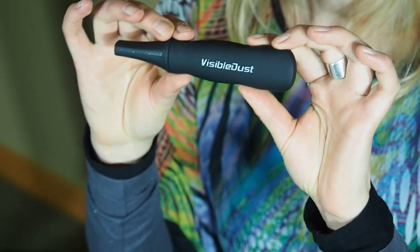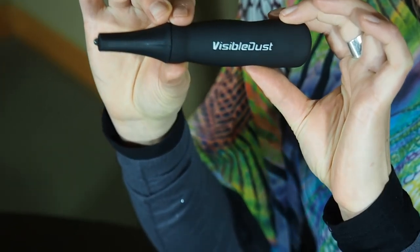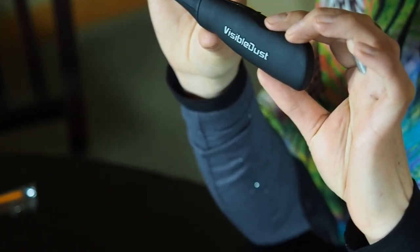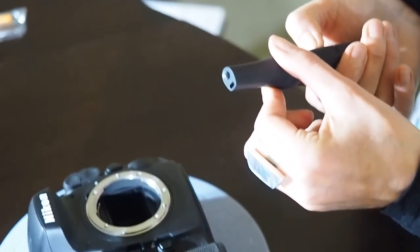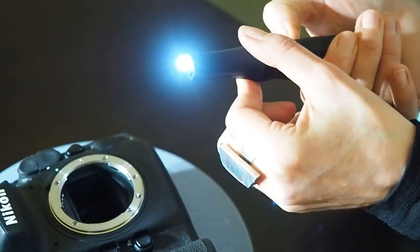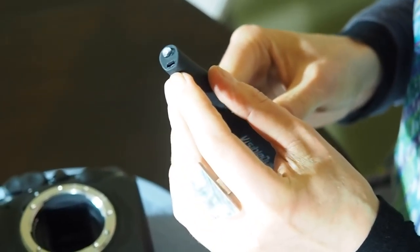It's basically four times more efficient than sensor cleaning alone. So today I'm going to show you how to use it. I'm going to first of all show you a little bit about this part. There's a very powerful LED light on here which I'll show you. Next to the LED light we have a cavity which is where we insert the orange swab.